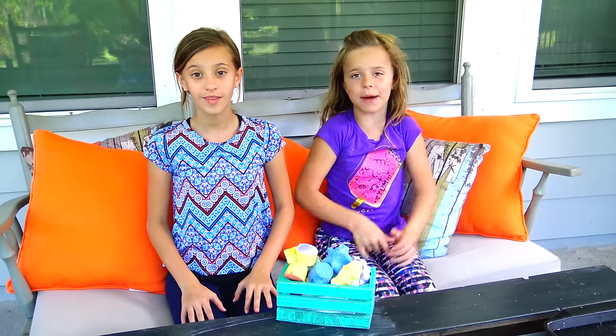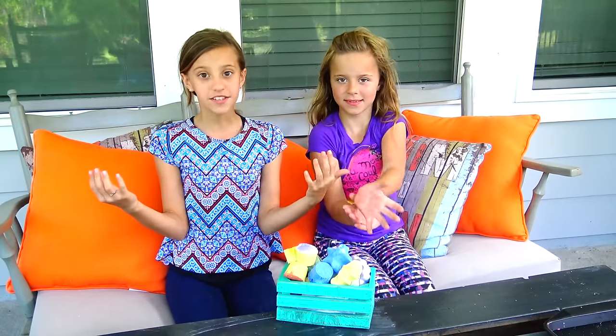Hey guys, it's Smiley Belly TV. My name is Aina. My name is Jayla. And today is DIY Wednesday. And today we're going to be showing you how to make sidewalk chalk. Let's get started.